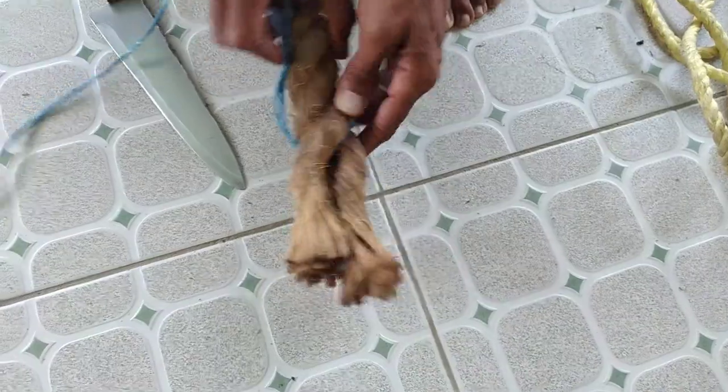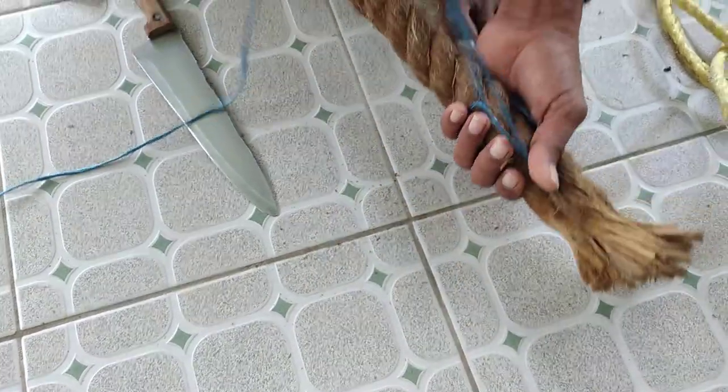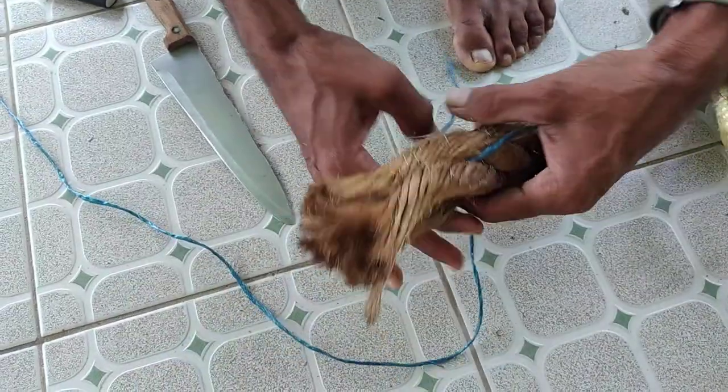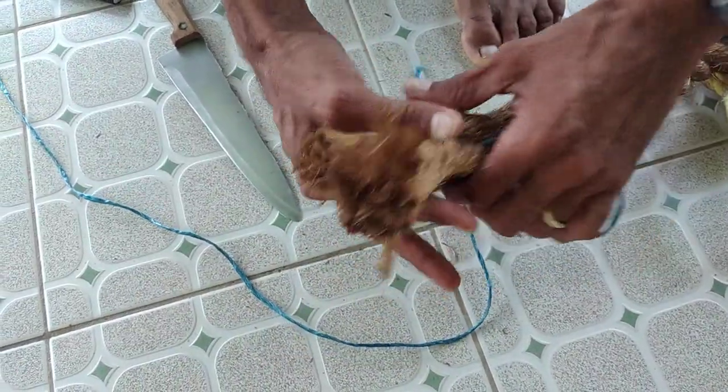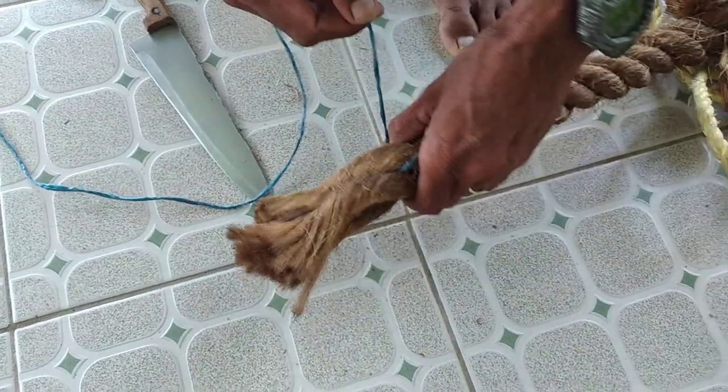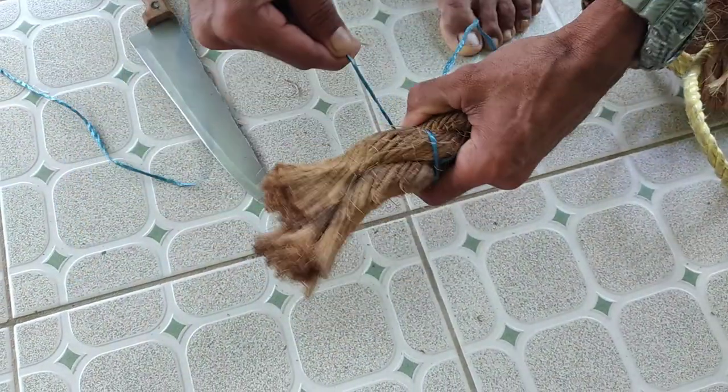You're going to have a bight, and on the opposite end you'll have your long end and your short end. Now you're going to pull this back, use your long end, and you're going to whip it.